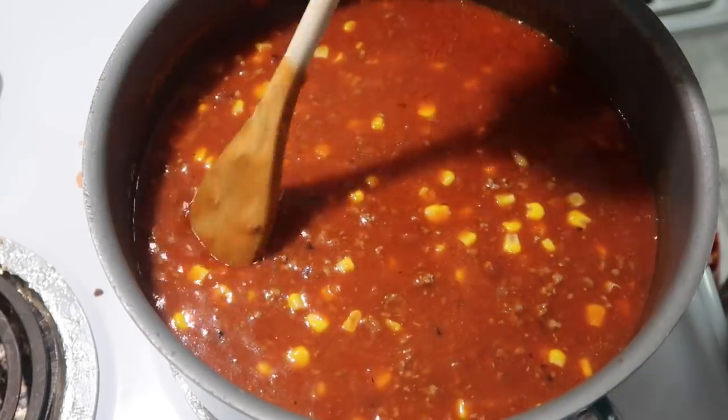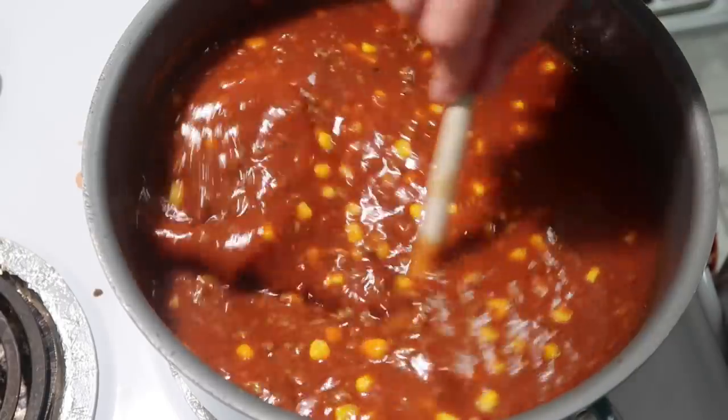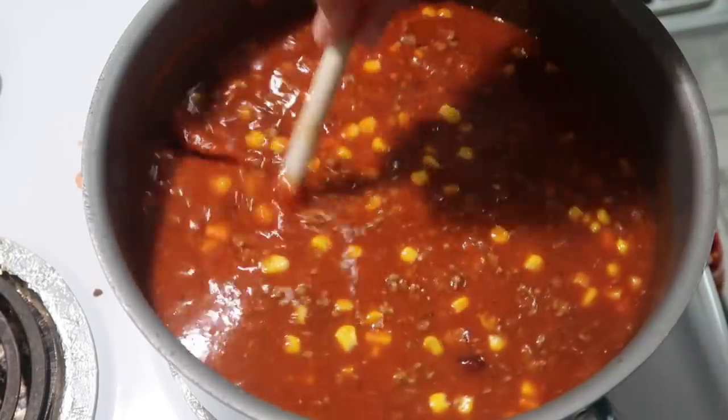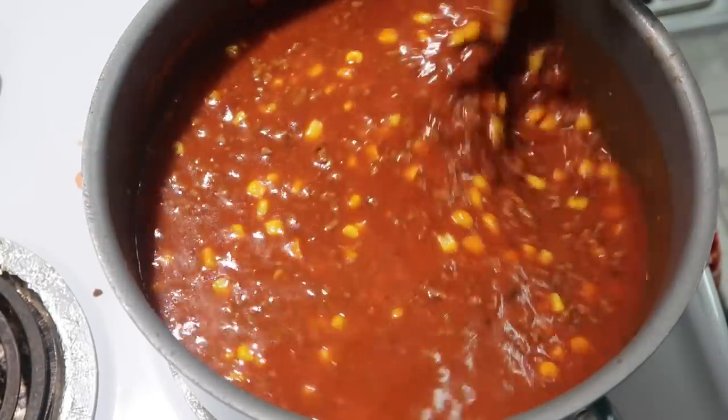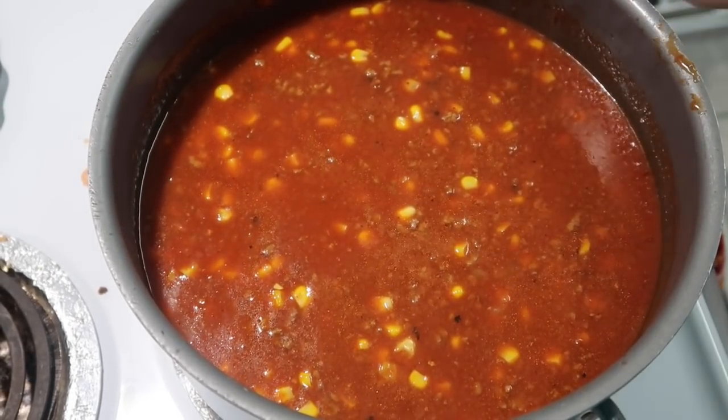It's starting to boil but I thought it was sticking to the bottom, so I turned it down a bit. I'm about to cover this up and let it simmer like I said.